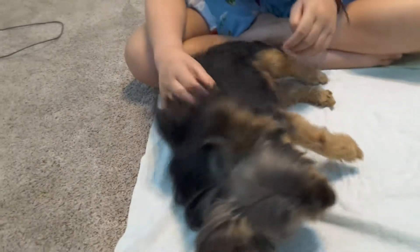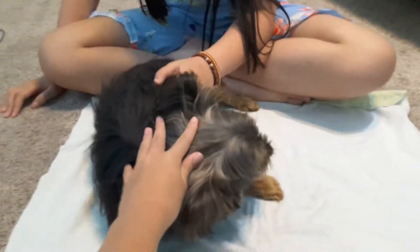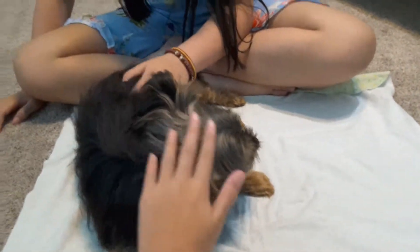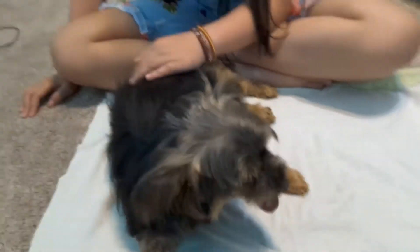You just have to massage the side of your Lulu until she rolls over fully. Sometimes you would like to massage the head too. Mainly you'll just do the back or belly.